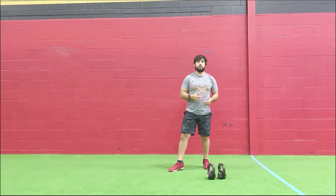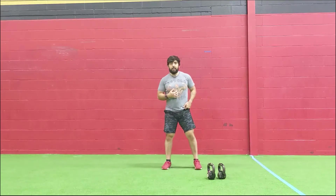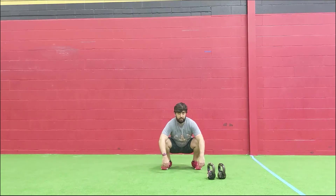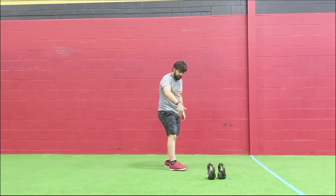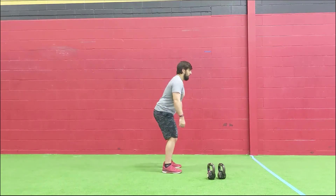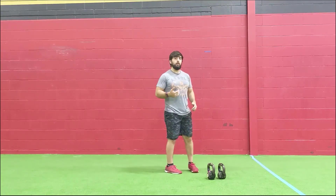Going into those air squats next. Big thing — keep that chest tall. I like to keep my hands up in front of me so that when I'm getting tired I'm not looking down as I'm squatting. When you get tired, hands kind of flop to the sides and you're looking down — try to keep those hands up a little bit taller and look straight ahead to keep that chest tall, and to allow you to keep your weight more distributed towards that mid-foot and the heel.